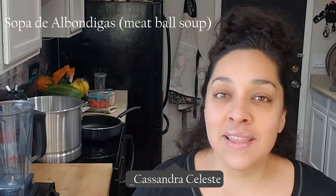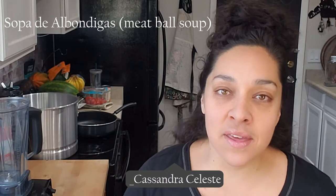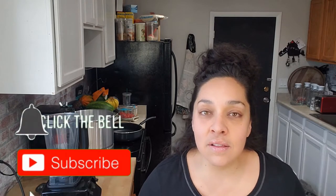Hey everybody, welcome back to my channel. Today I'm going to be making albondigas. I have always wanted to make this and I've been trying to put together in my head what exactly I want to put in this soup. I know that for sure we love our zucchini and I thought I would do some other fresh veggies and sauté them in the pan for some yummy flavor. If you guys like videos like this, don't forget to subscribe to my channel, hit that notification bell for more and give me a like at the end of this video. Let's get started.